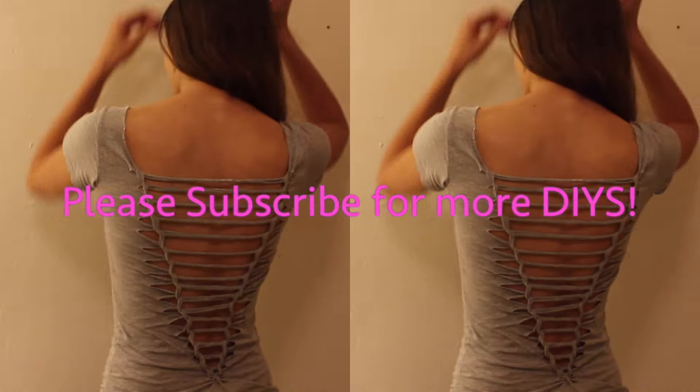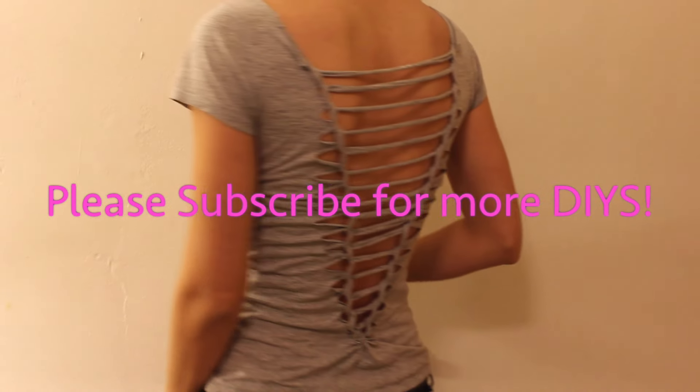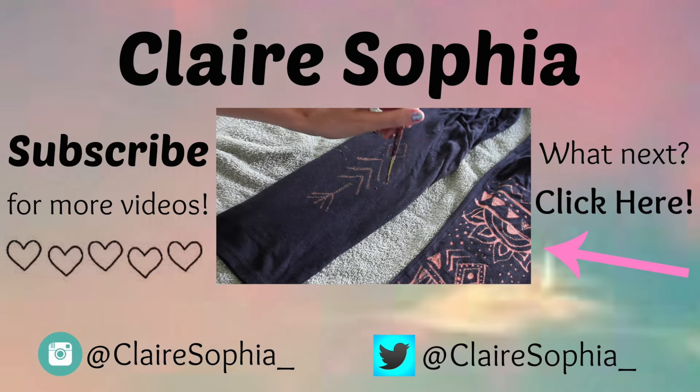I hope you guys enjoyed! If you like DIYs, please subscribe to my channel and check out my last video. Thank you so much, talk to you later, bye!